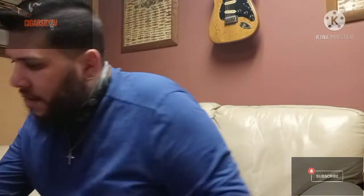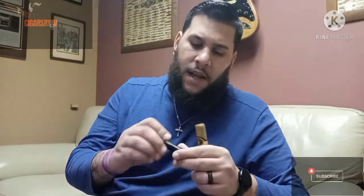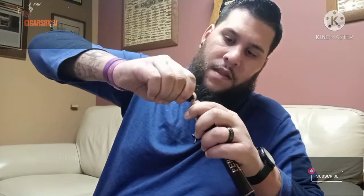Then the last and final one is the punch cut. You just unscrew it — I have a screw one — just unscrew it, and then you want to gently push in and twist the tip of the cigar, and boom, you got yourself a punch.